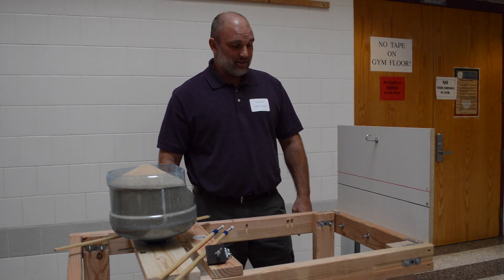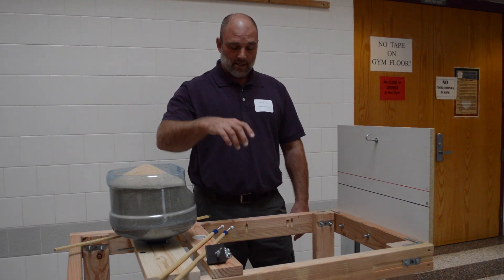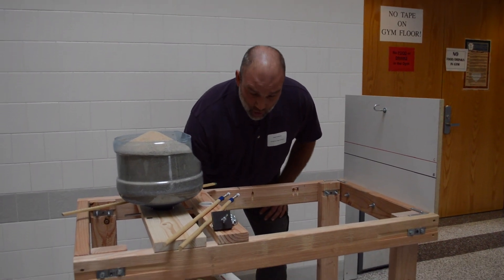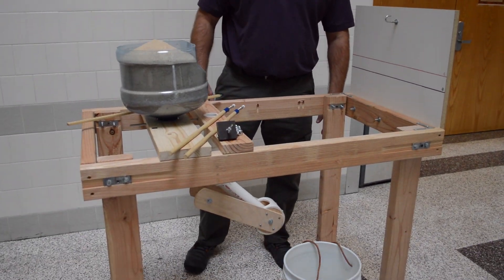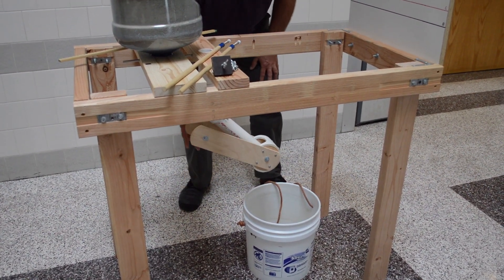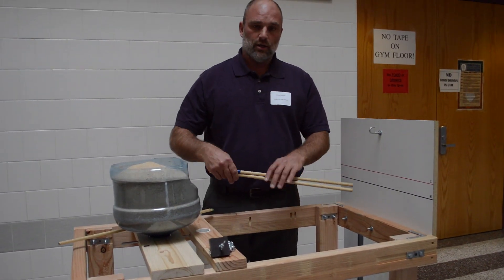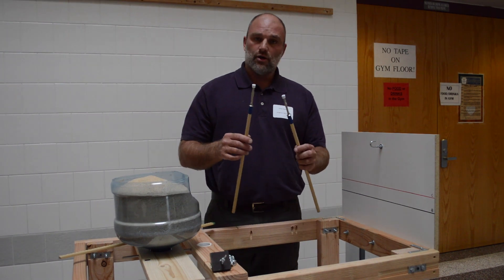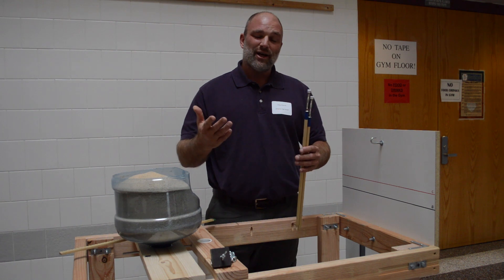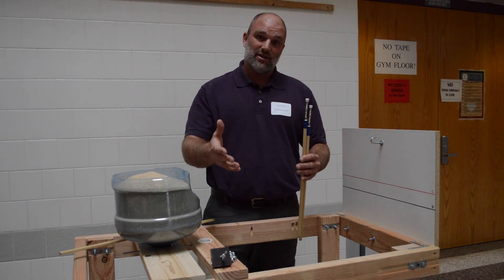There are a couple different testing methods. Some pour sand with cans into the bucket. This particular one has a lever that we open and close to pour sand, so there are slightly different ways that happens. You also need to provide sticks — these are for the students to use to help stabilize the bucket. I recommend that they don't use them; they should only use them if they're pouring sand, because then the bucket might swing.